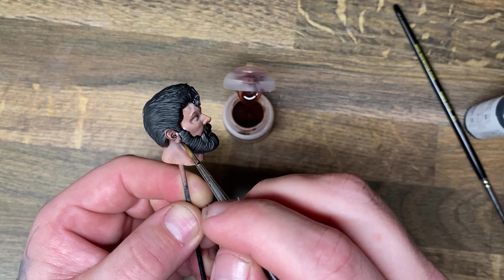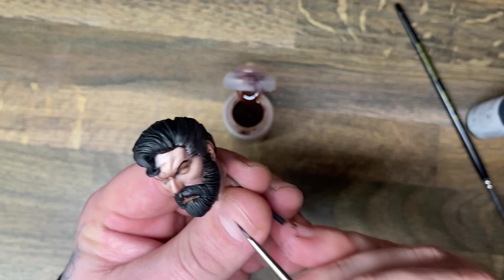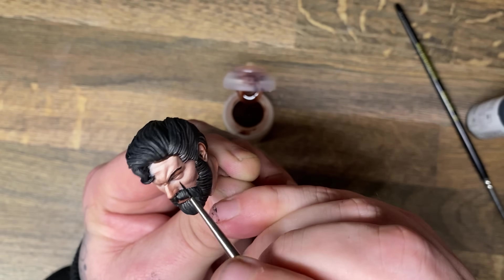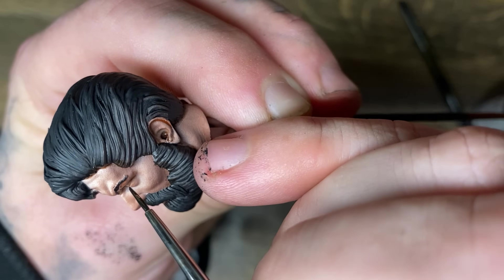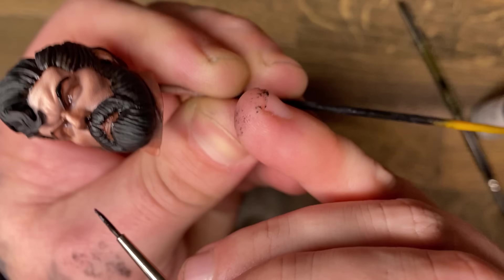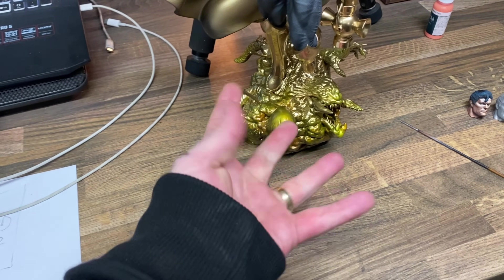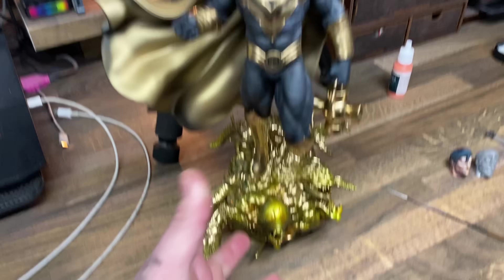Around the outside rim of the hair, I added some Reikland flesh shade, as well as to the inside of his eyes, nose, and ears to help create a little bit more of something. I painted his eyebrows the same black, and it was about this time when I realised that the base I had made absolutely sucked, and the only way to fix it was by printing the same thing but in transparent resin this time.